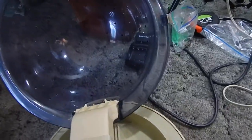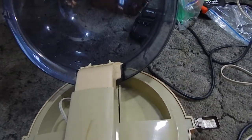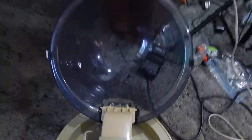As you can see it's working very well. I'm just waiting for this to heat up so you guys can see. There you go. Just want to show you guys the element works, the unit works.